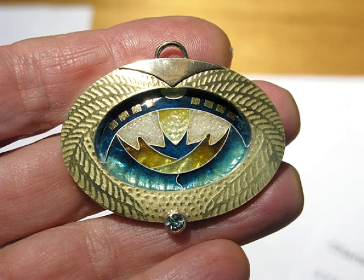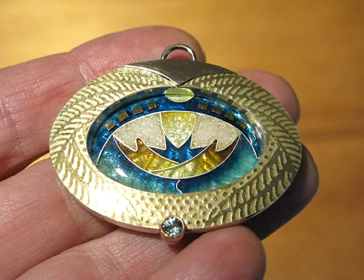Now setting the enamel, and there it is — compared to your design you can see how it's going to look.